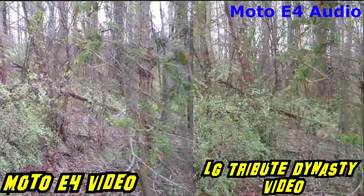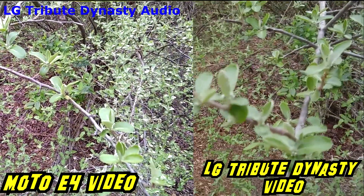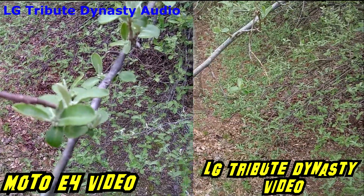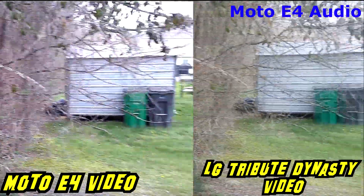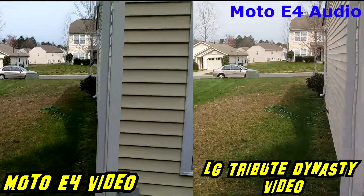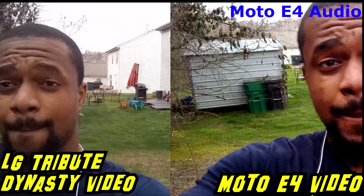Let me go get these flowers here — not flowers, but you know. You can tell the difference between the greens on each phone. Let me know what you think of the video quality, and then let's switch around to the front camera. Peace out.